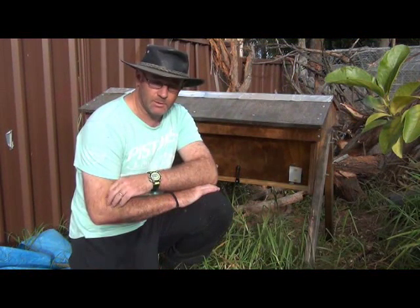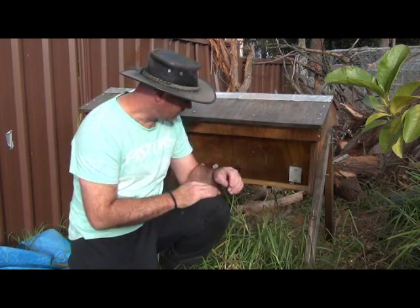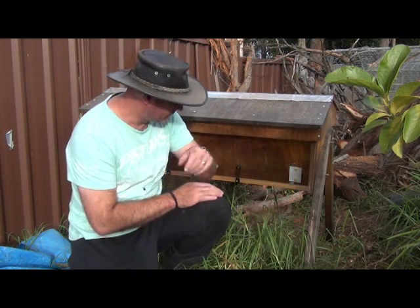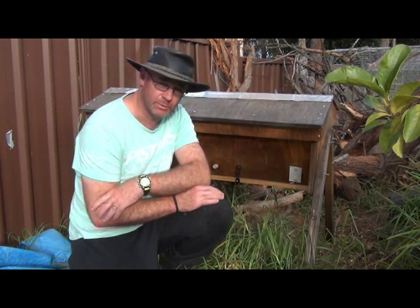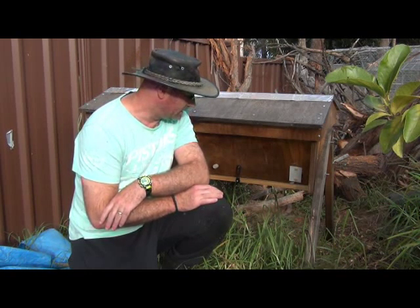G'day guys, it's John from ReparactiveGarden.com. I did a video yesterday which I thought was going to be a plan to save the bees in this top bar hive. One of the things I had done was to reduce the entrance hole here to only one bee, which I thought was going to help them to defend their hive.